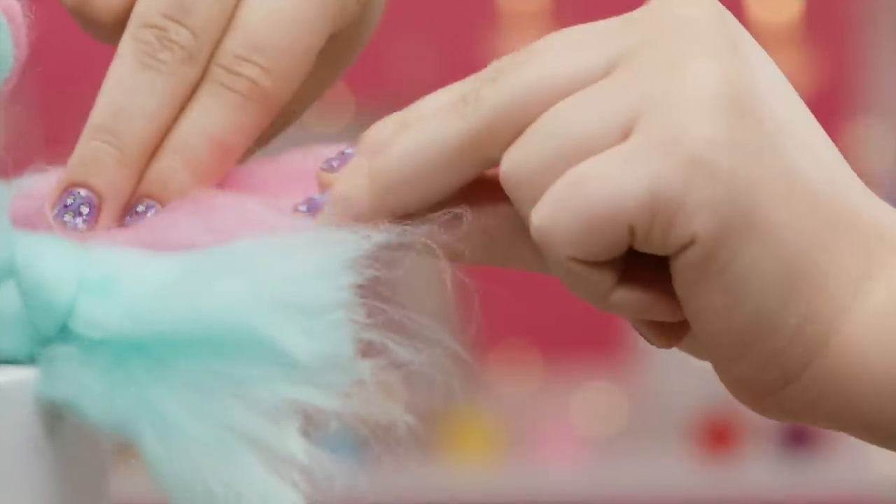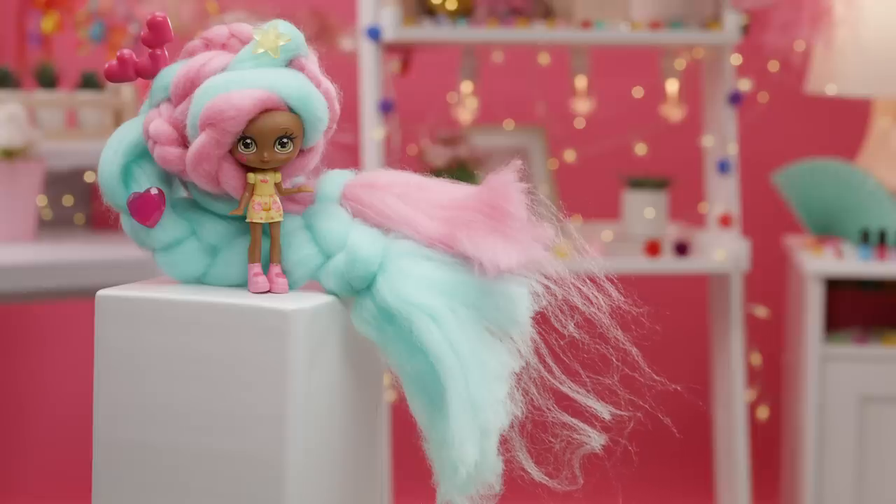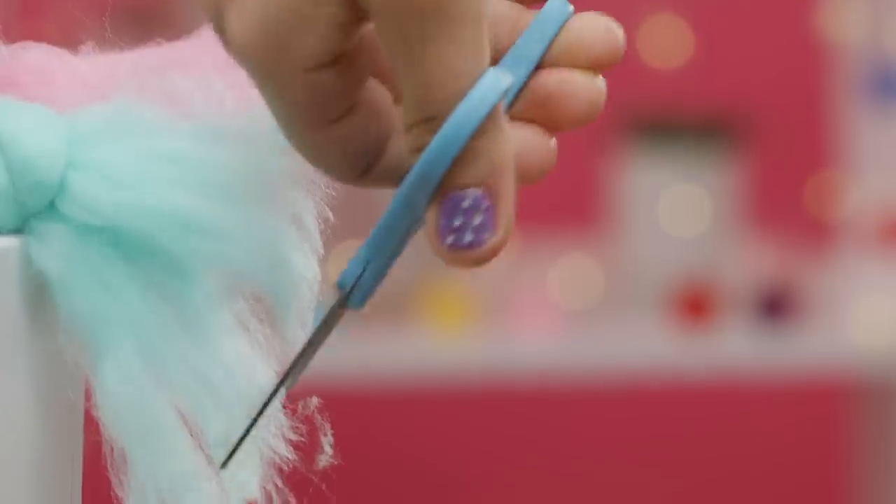You might notice some little messy hairs at the end of the strands and you're going to want to pull them off. Instead, just ask a parent or adult to help you carefully cut the ends with scissors. Clean ends will help the hair last longer.